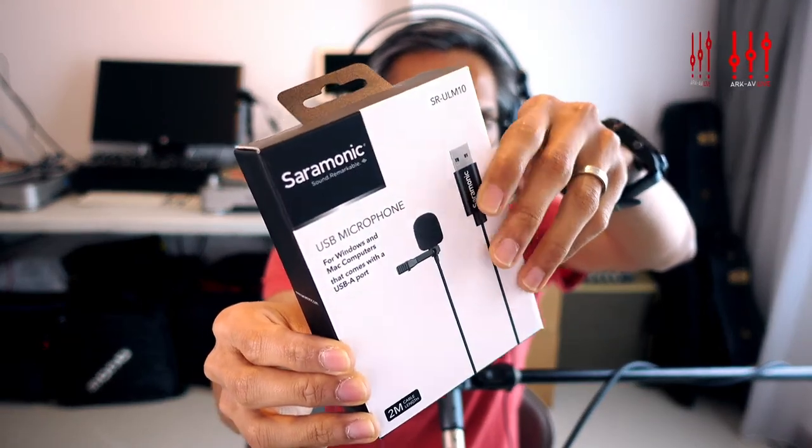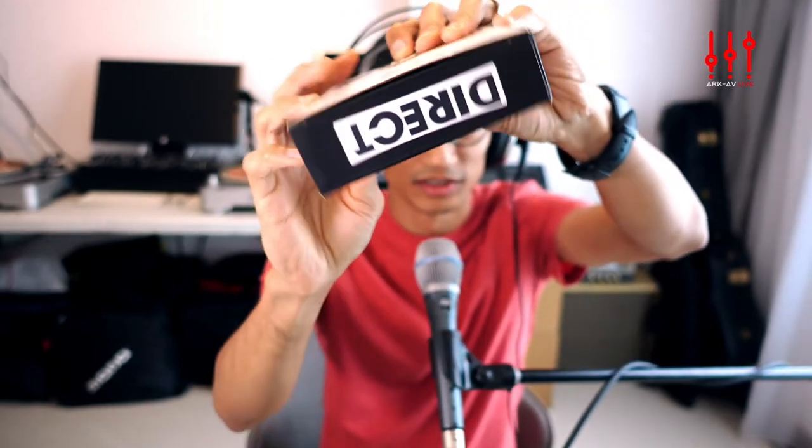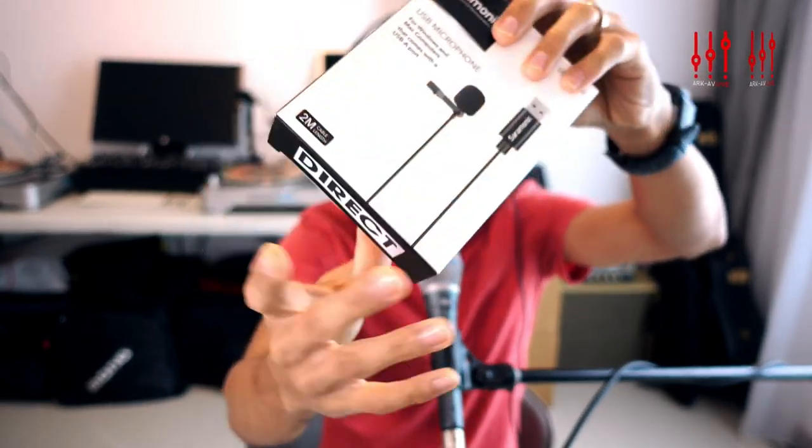The box is pretty standard packaging. There's an AVL Direct sticker on the bottom — this is a review unit but it's exactly the same as if you purchased it from the store. There's a little sticker up top which we can slice open. Inside we have a little pouch with the microphone itself and a warranty card.